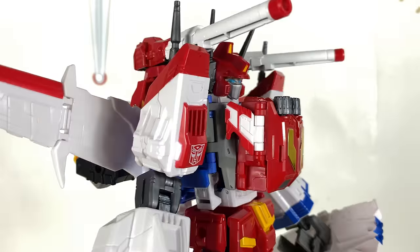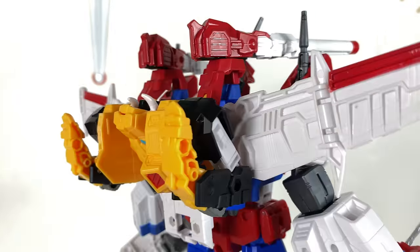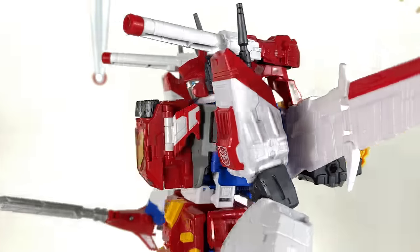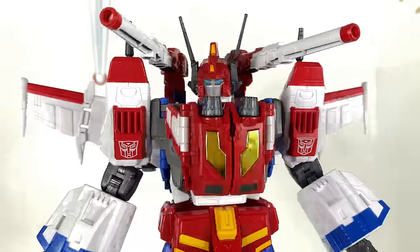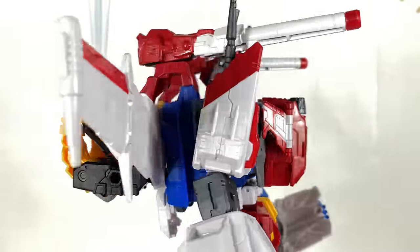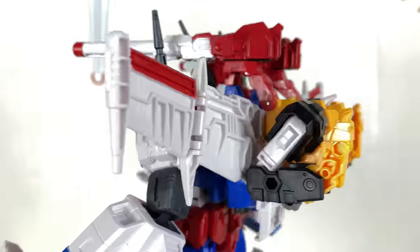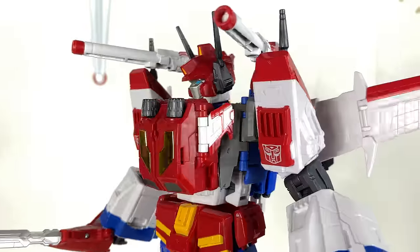Hello everybody and welcome back to the channel. For today's review we're going to be taking a look at one of the biggest Hasbro releases for 2022, that being the Transformers Legacy HasLab Victory Saber. We've got a lot to talk about so I would definitely recommend checking out the chapter times down in the description box below.